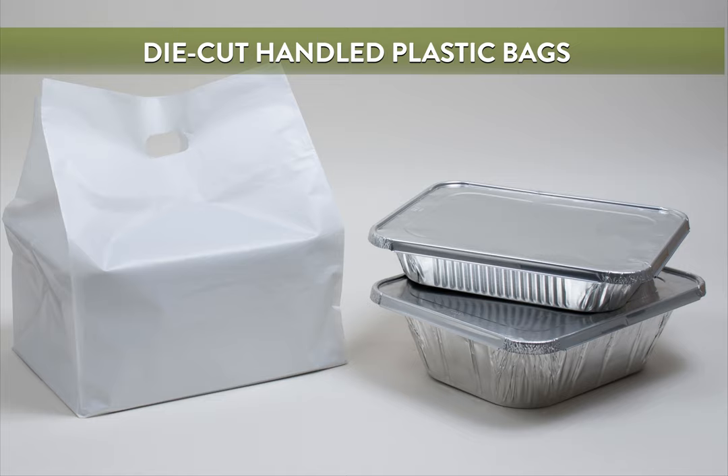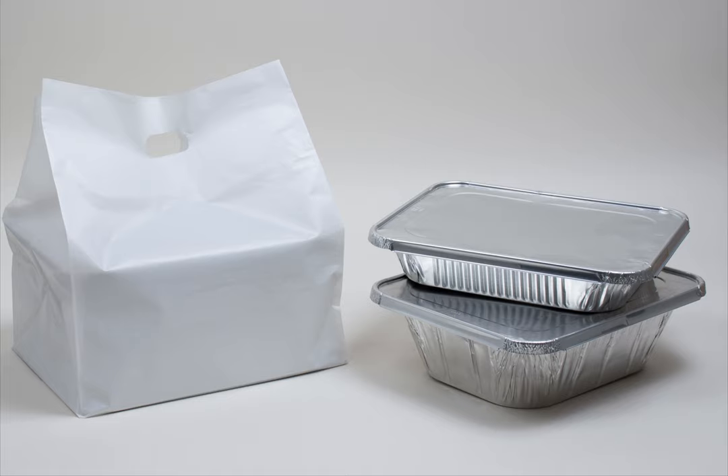Die-cut handle plastic bags are a durable option, made with 2.25mm high-density plastic. The handles are die-cut into the sides of the bags. Inserted bottom boards add durability and strength. These bags can fit larger, heavier takeout boxes or catering pans.